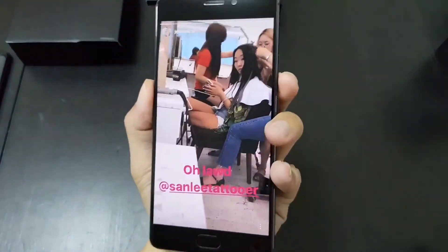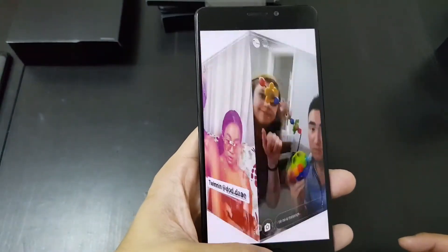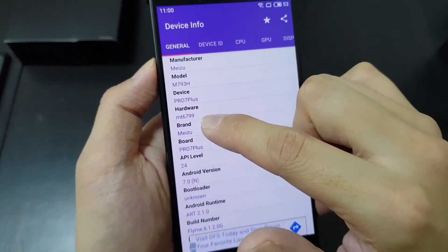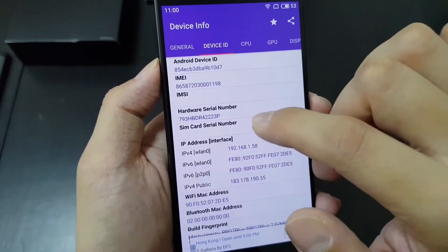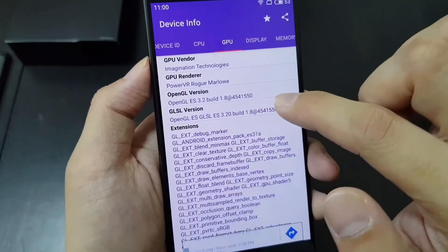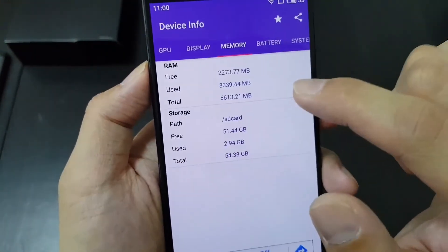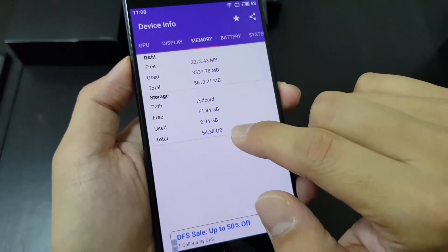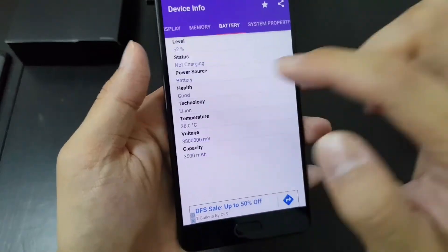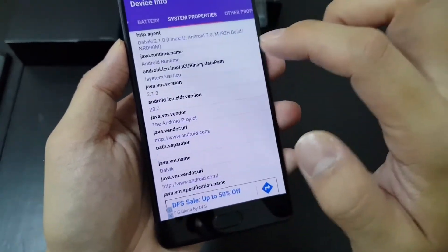The screen is really good, except the bezels aren't quite up to 2017 standards. Let me pull up Device Info to check the specs. This phone has a MediaTek Helio 6799 chip. It's a 5.7-inch Quad HD display at 640 DPI, which is really dense. There are 6 gigs of RAM and 64 gigs of internal storage — though software takes up a chunk of that. The battery is 3500 milliamp-hours, which should be sufficient for this screen.